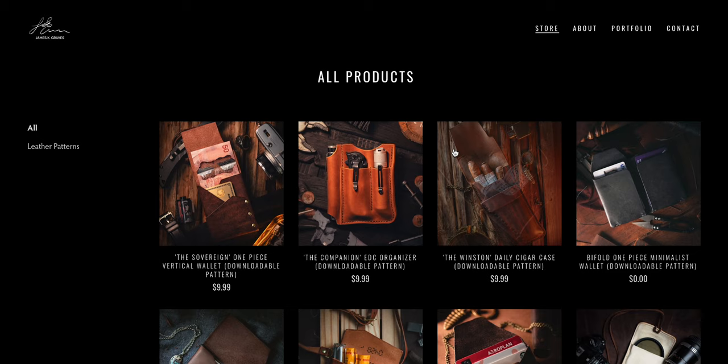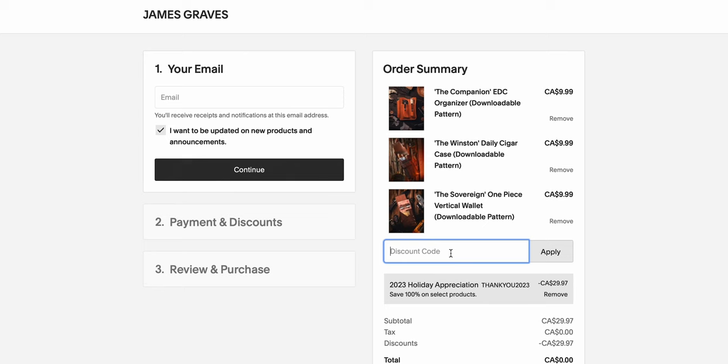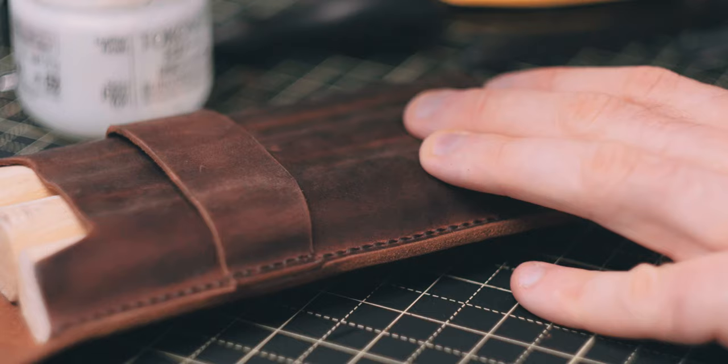If you're a regular to the channel you know the drill — those patterns are all available right now on the website for you to download. If you're watching this video within the first two weeks of release, you can use the discount code to get all three patterns — that's nearly $30 in value — completely free. And in the spirit of that, if you enjoyed this video and liked the patterns I showed, comment below your favorite of the three and I will pick one comment at random from the comment section and send you the physical product that I made in this video.